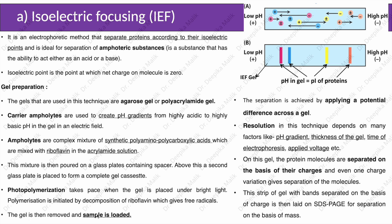The gel is then removed and the sample is loaded. Separation is achieved by applying a potential difference across the gel. Resolution in this technique depends on many factors like pH gradient, thickness of the gel, time of electrophoresis, applied voltage, etc. On this gel, protein molecules are separated on the basis of charge, and even one charge variation gives separation of the molecules.